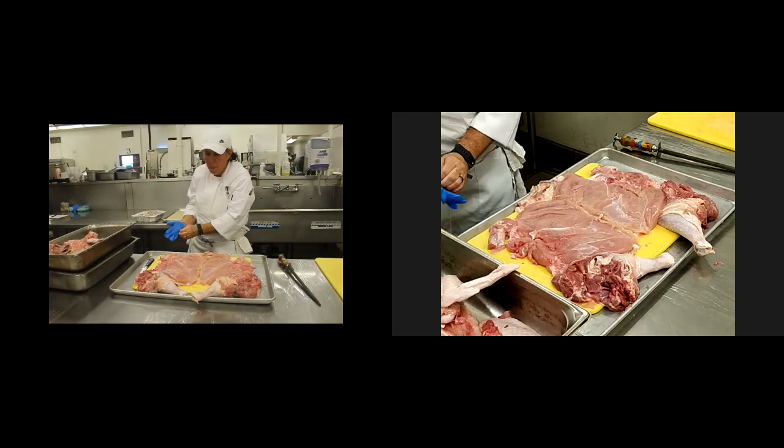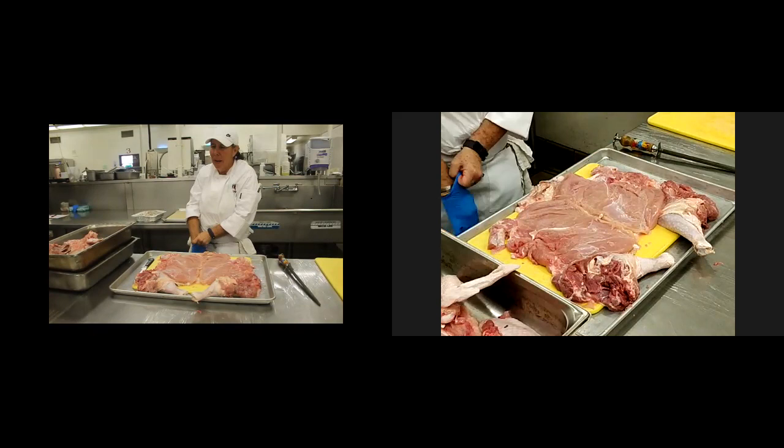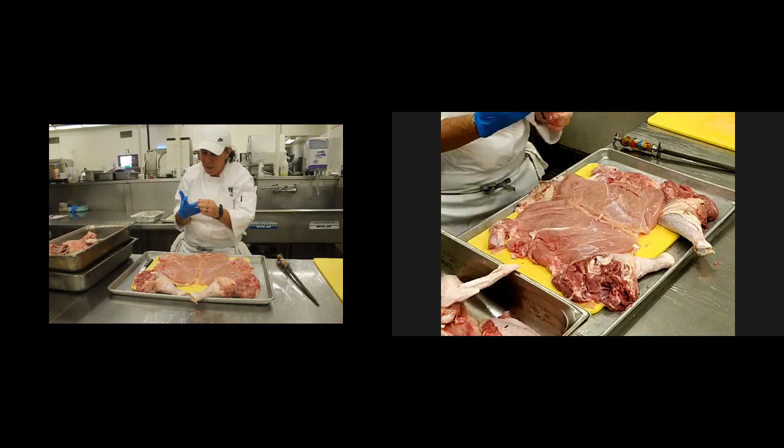Whether it's cornbread or Texas toast or brioche or French bread or hamburger rolls — if you have them left over and you want to dice them up, it's all about what goes into the seasoning that makes the bread.